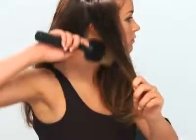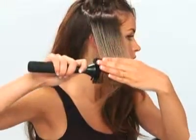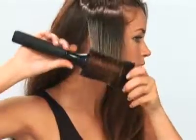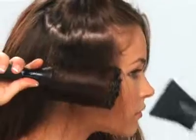Now Alexis is going to show you how easy it is to do at home. Just like I showed you, take the brush and smooth it out all the way towards the ends, then once you have the ends in the brush, roll it all the way back up to your scalp. Then take the dryer and start drying it. Once it's cool, you can drop it completely out.